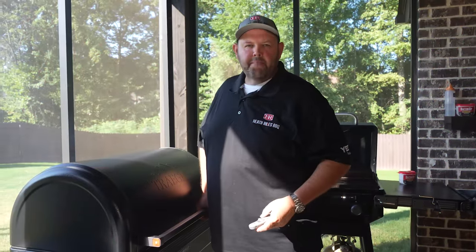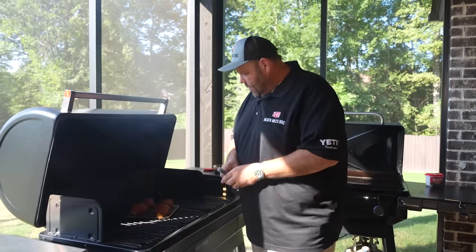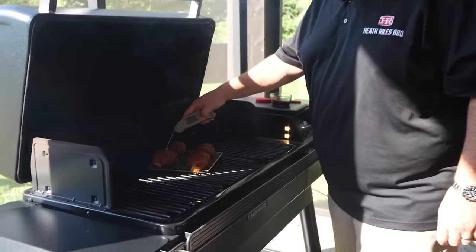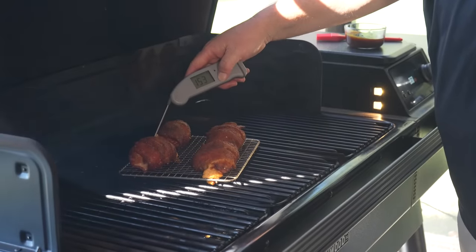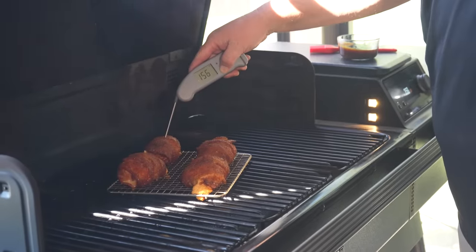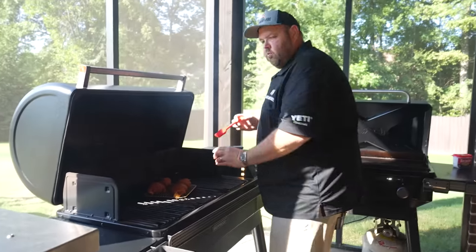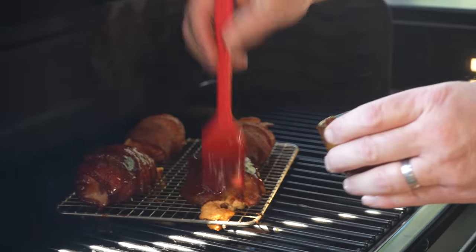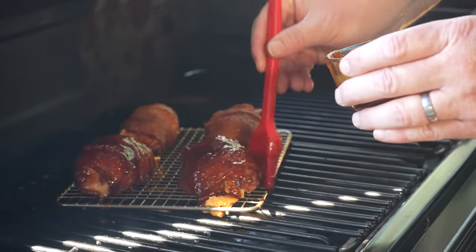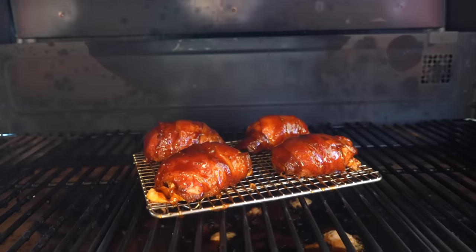All right, our chicken bombs have been on 50 minutes now. Oh yeah, they are looking beautiful. I'm hitting one — yeah, 156 degrees. Oh yeah, 160. So I've got some of my sweet barbecue sauce here; I'm going to take and get that brushed on as a glaze. Let's get this grill lid shut for another 15 or 20 minutes. We should be perfect on these chicken thighs.